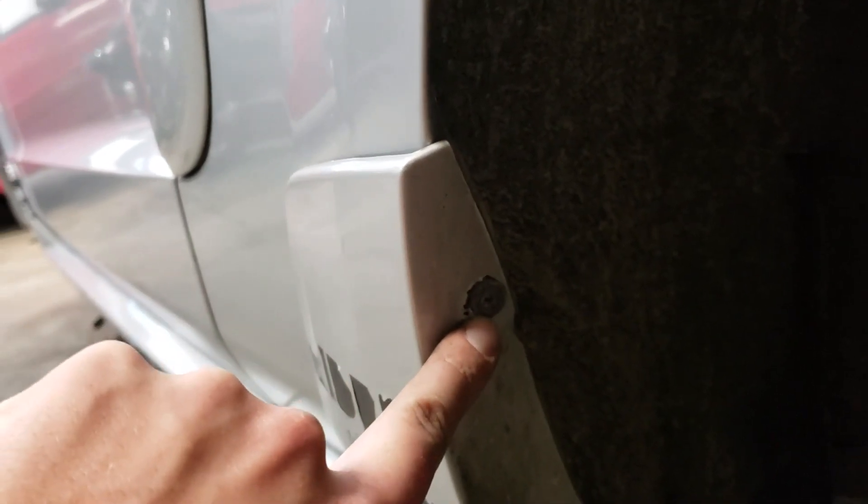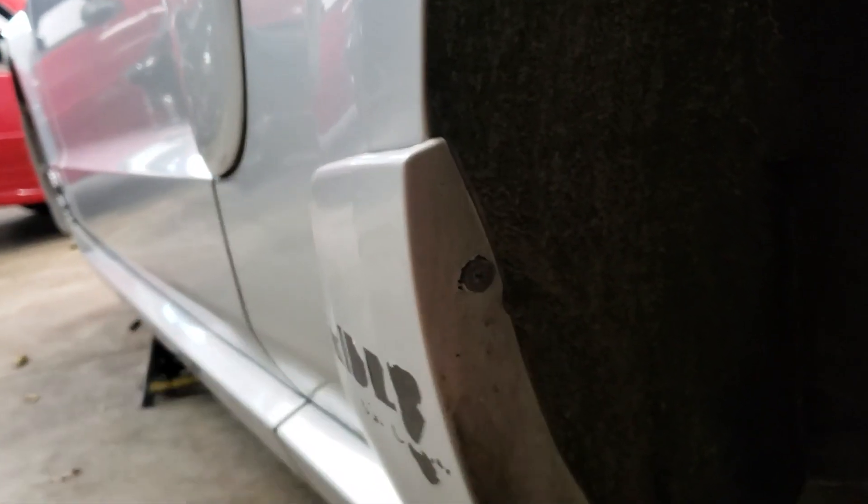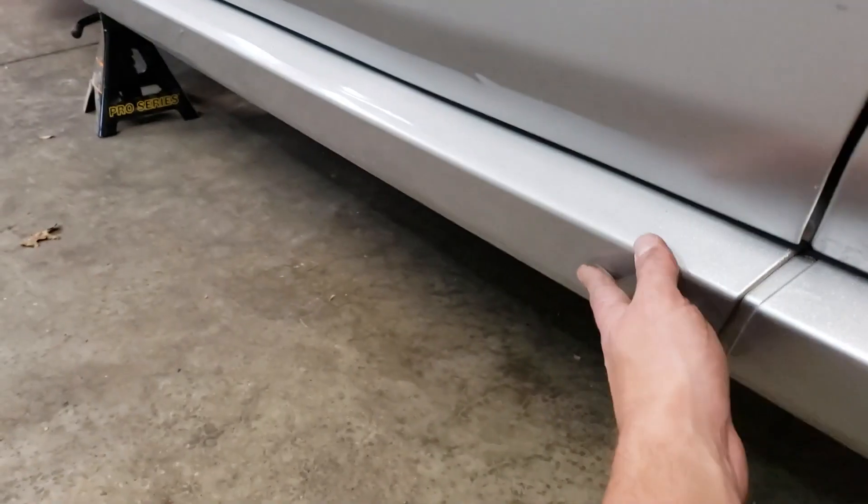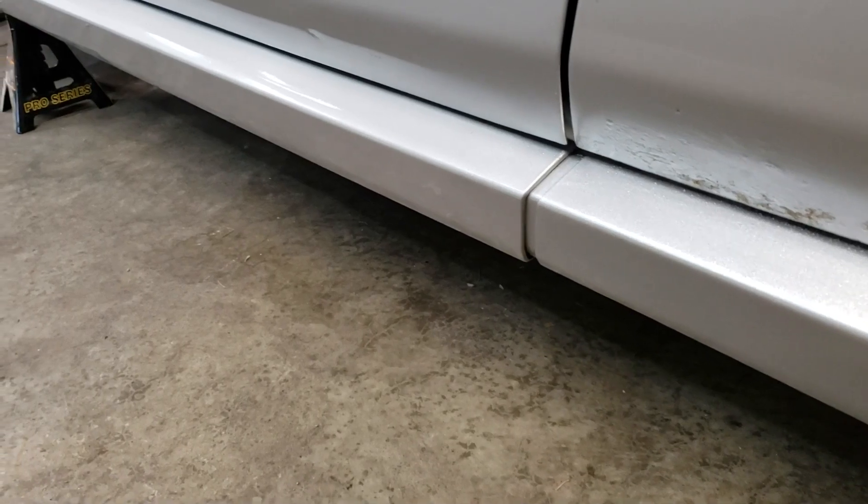On the back side here, we have a self-tapper that we need to get out — two of them. Let's get these two out, and then I think there might be... yeah, I do feel one right there that we need to get out. So get that out, get this one off, get that off, bring it in to our paint guy, see what he says. Because I don't think sport riders stickers should still be on my car — the fact that I can actually read some of the letters, come on man.